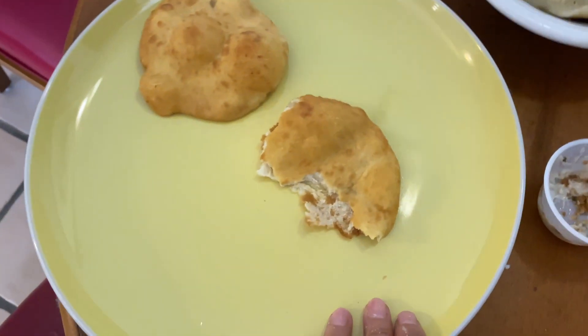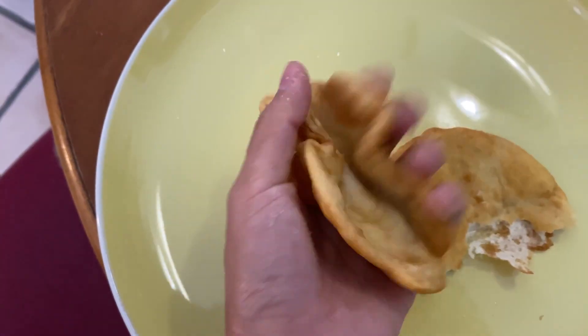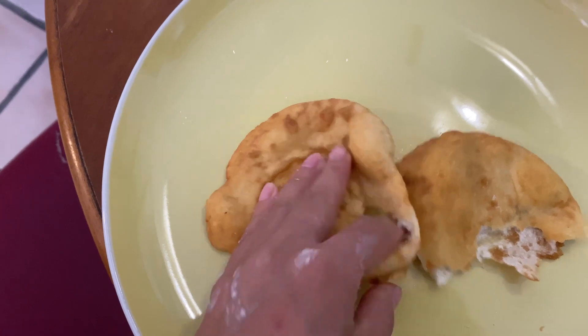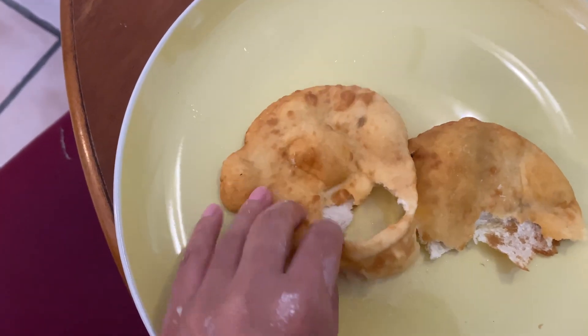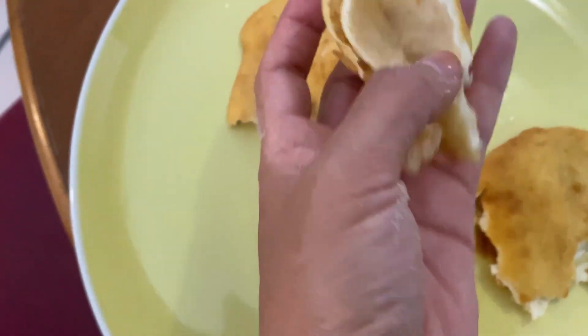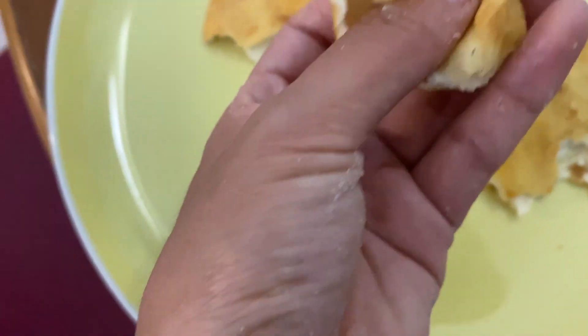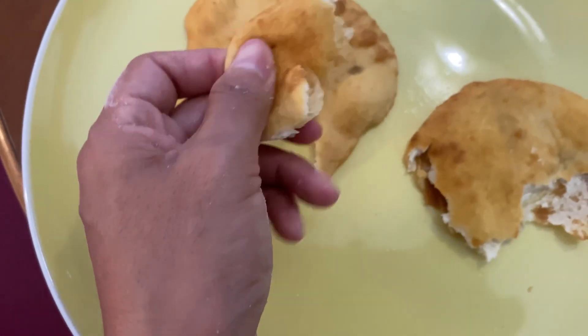The puri result is this one — see guys, very hot puri. I have never eaten puri like this in the world. This is the worst puri I ever made. I don't know how to make it. I used to make it before but now I don't know why the result is coming like this.